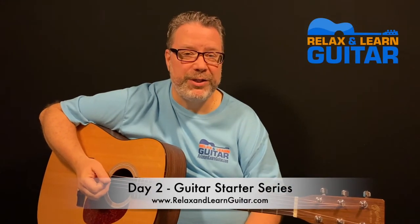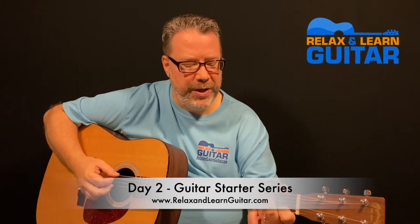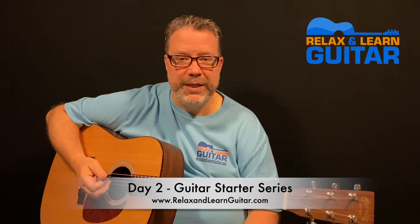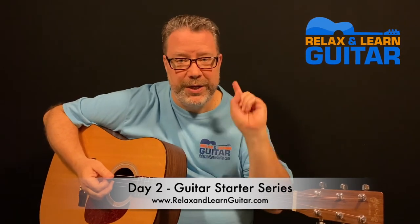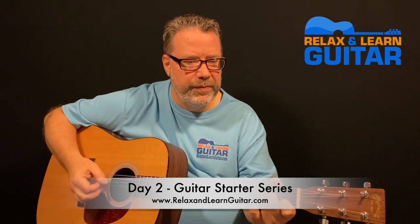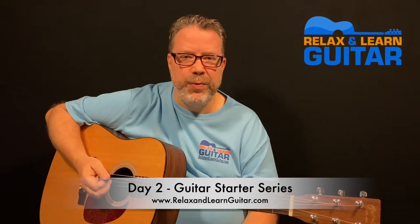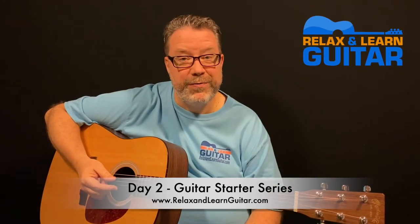Hey guys, Kevin here from Relaxing on Guitar, back for day number two in our Guitar Starter Series here on YouTube. Congratulations for completing the first day. If you've not checked that lesson out, you can get that in the link right above or in the description below. In that video, we learned all the different parts of the guitar and our first couple of chords to put together for our first song.